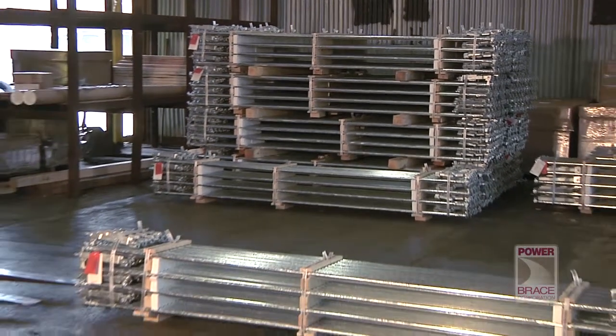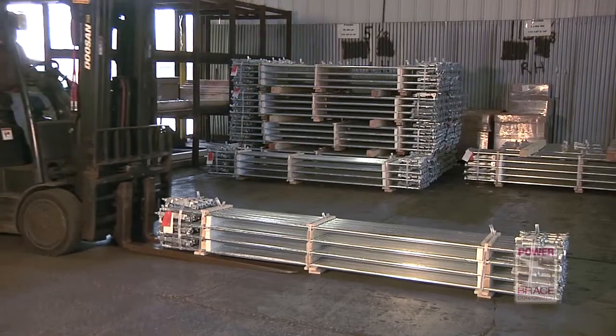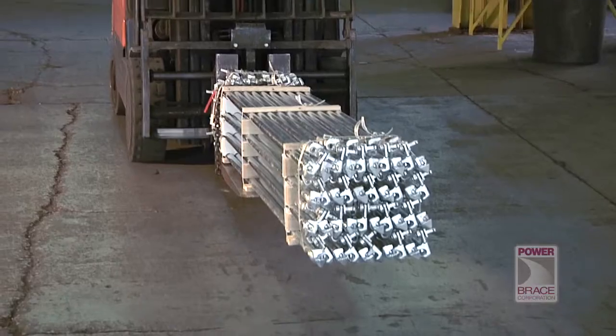Power Brace lock rods are manufactured and assembled to the highest standards in the industry. But it's important they be handled properly during loading and unloading so they arrive undamaged and ready to be installed.